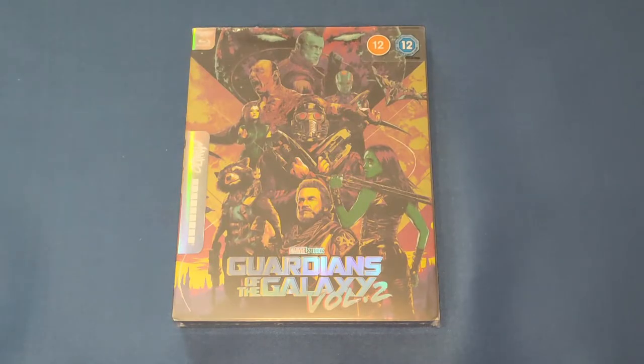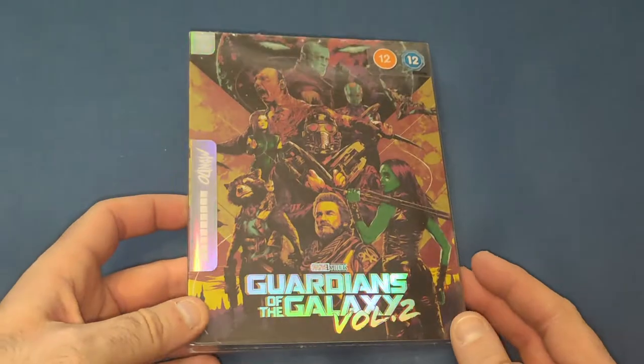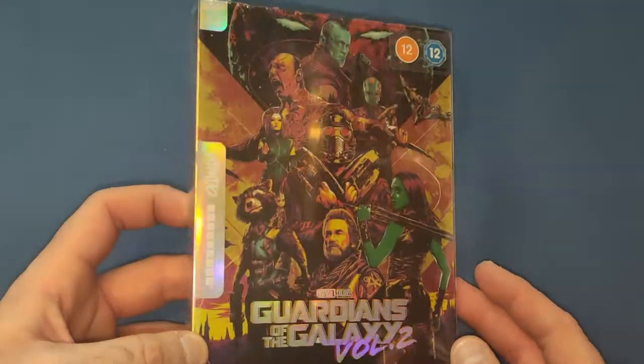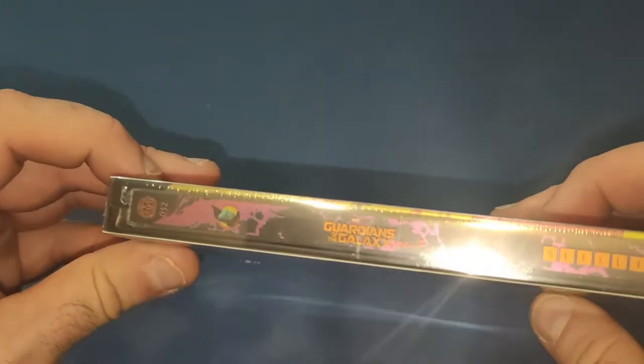Hello and welcome back to my channel. Today we're going to be looking at Mondo's new release Guardians of the Galaxy Vol. 2. We're continuing on with our Marvel Studios collection from the Mondo set. It is number 52 in the collection.